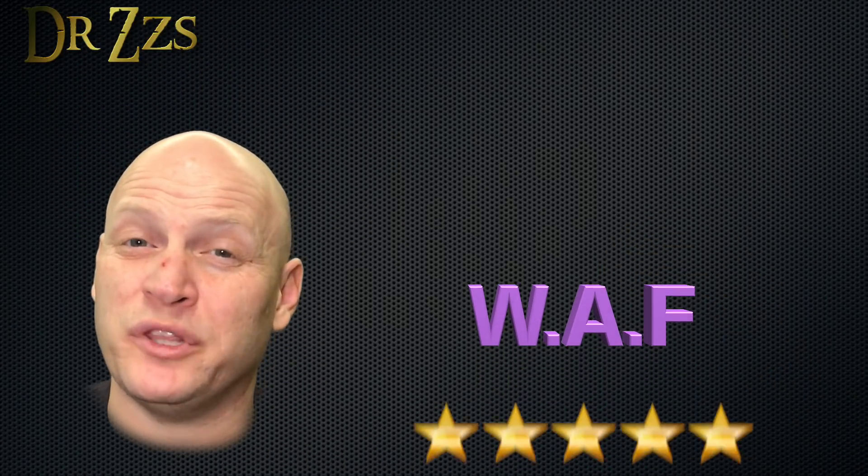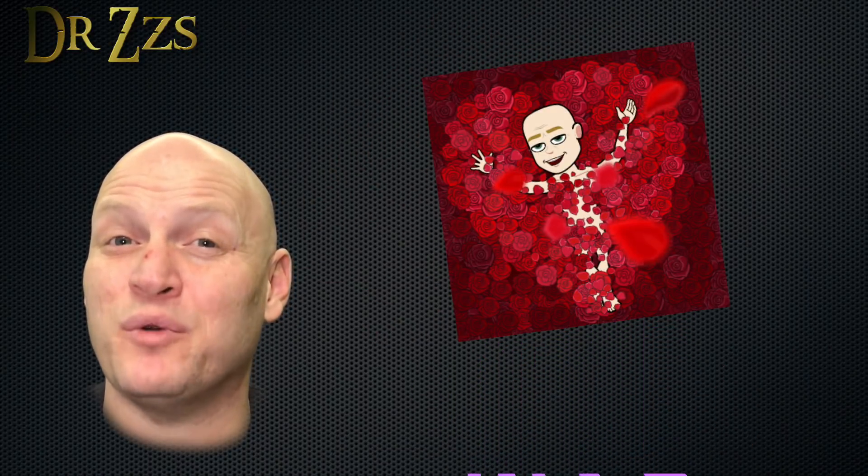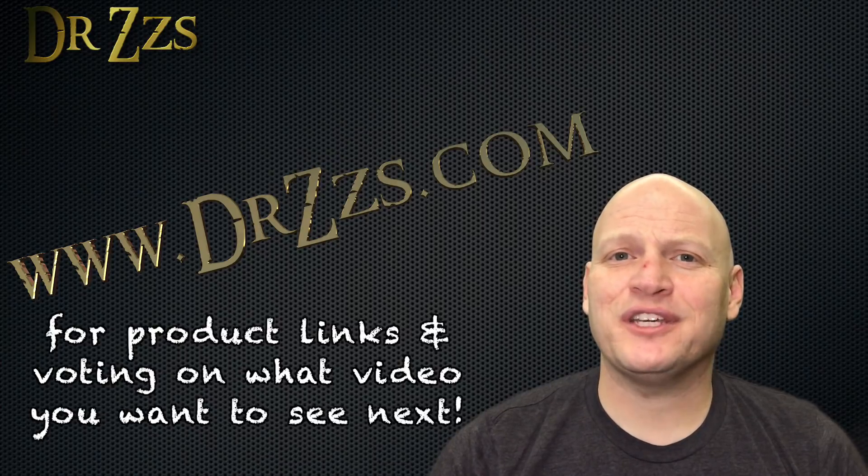Other than that little bit of range issue, it's been working perfectly, and it's another high score on the WAF scale. That's it — thanks for watching. Hope that was helpful to you. Until next time, adios.